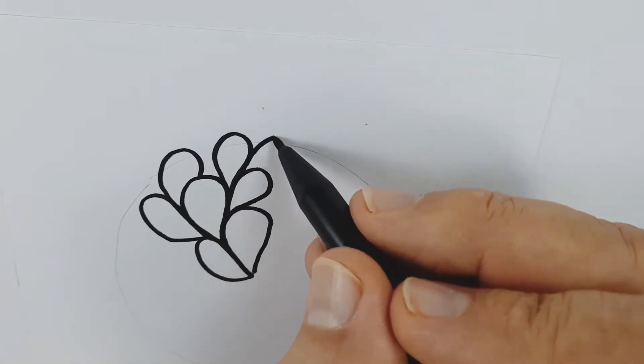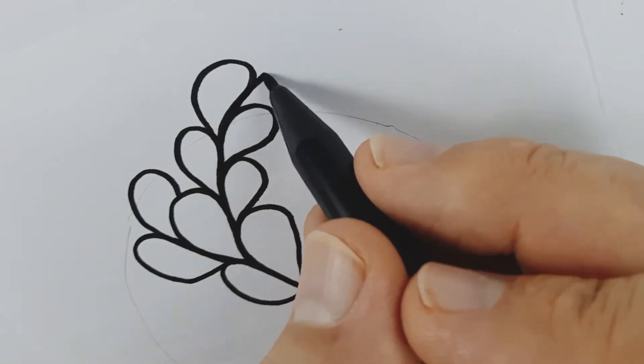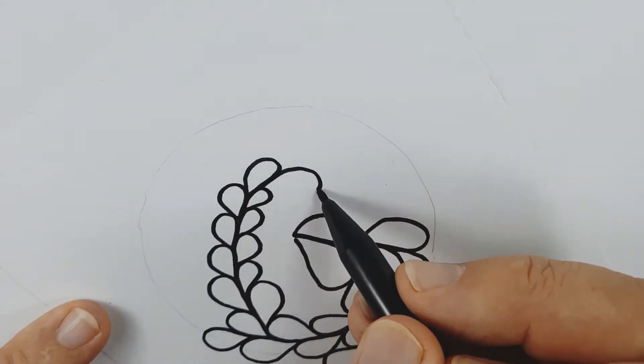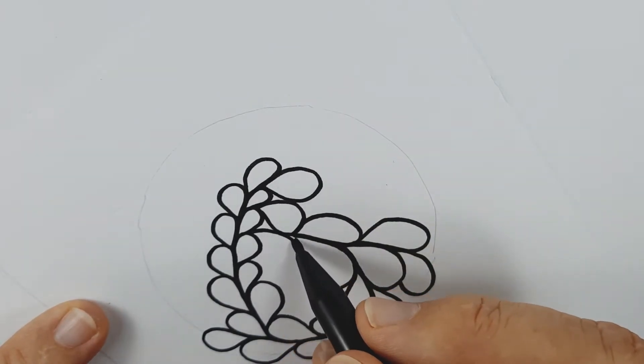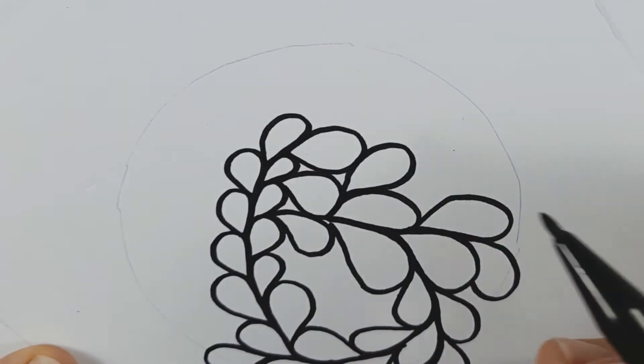Take your paper and pen and draw this shape. I call this shape a petal or a teardrop. Then draw another and then another and then more, repeating the pattern over and over again. You will notice how easily they all fit together.